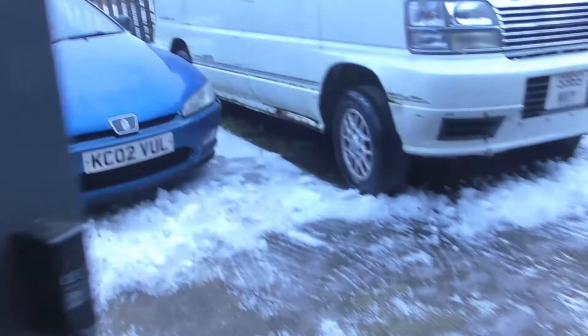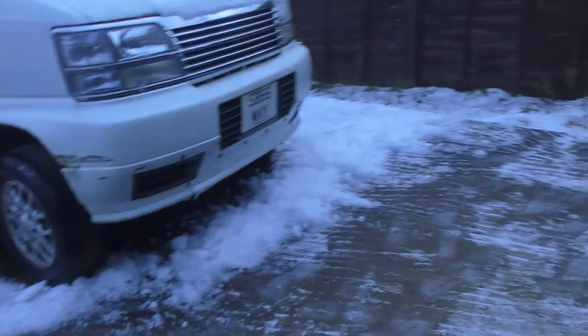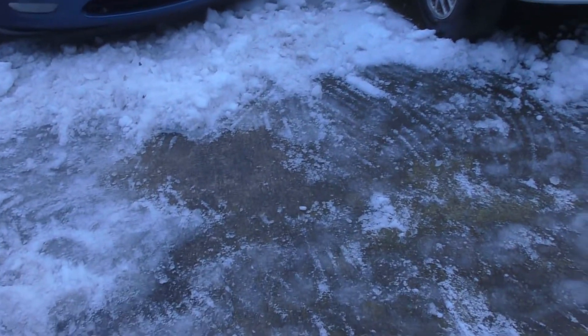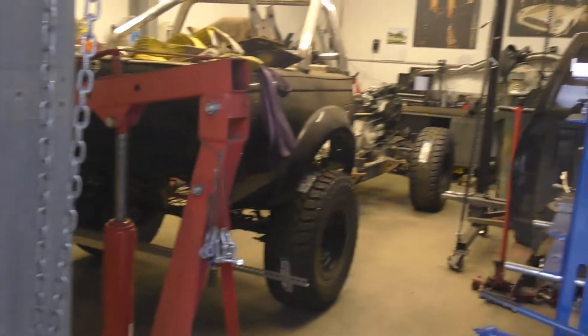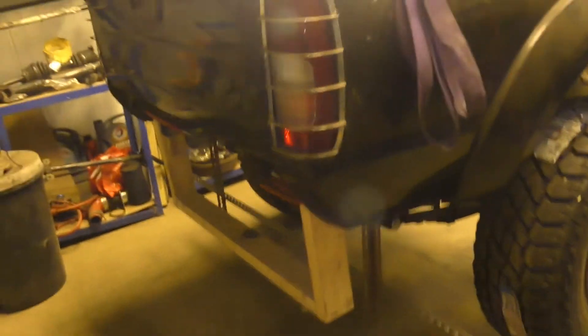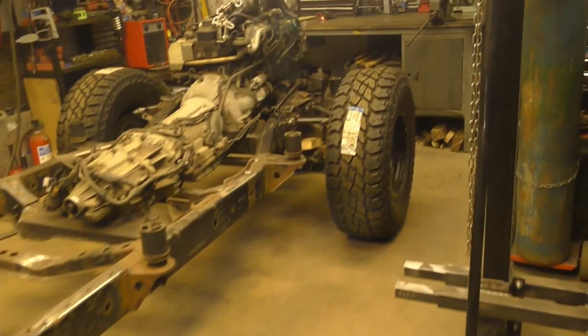Hello everyone, it's 31st of December 2020 and I'm dropping the body on the chassis. Yeah, the weather's not the best today — it's been snowing the last couple of days. It's not too bad, but the problem is I have to keep the garage door open until I put the body on, so I've got a few layers on. It's about zero to minus one outside.